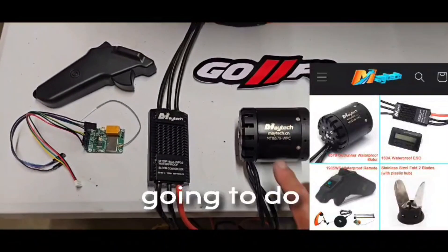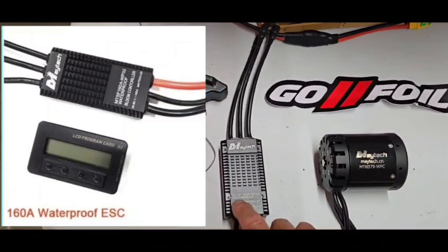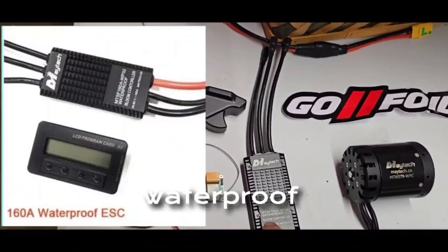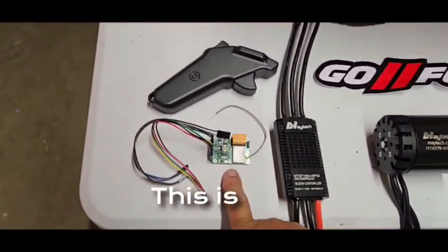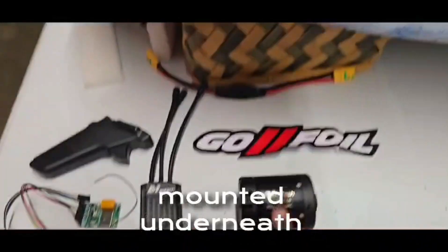Today we're doing the thrust test of the Maytec MTI 6579 motor and the MTSF 160 amp waterproof BLDC controller. This is the receiver for the Maytec, and this is the transmitter mounted underneath the tow boogie.